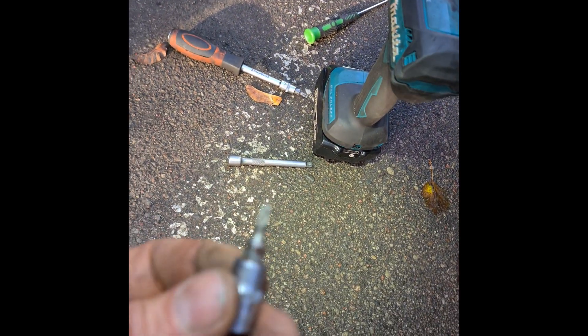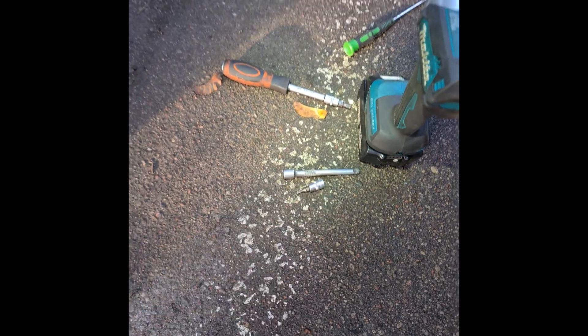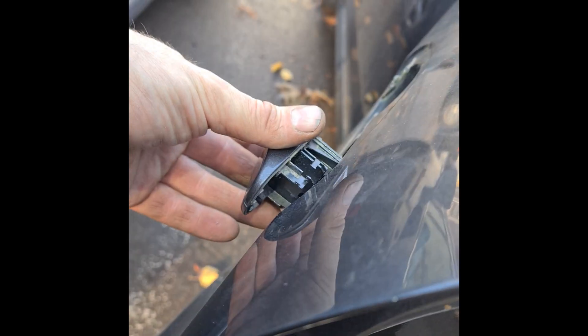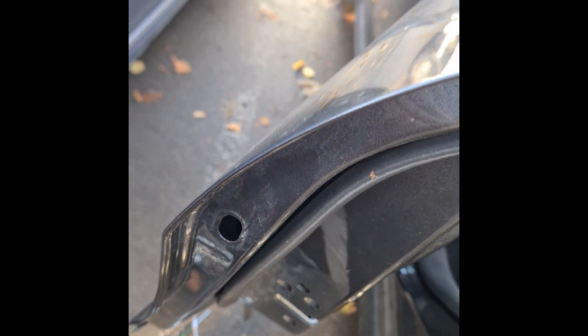Put inside a Torx — I used TX-15. Open it, turn until you can take out this piece. Turn it open, and after you take it out, stop — don't turn too much, because something can fall down and then it's a big mess to put it back.